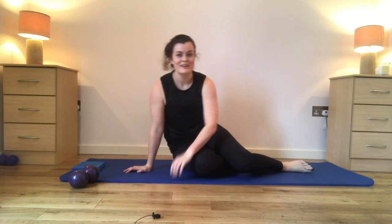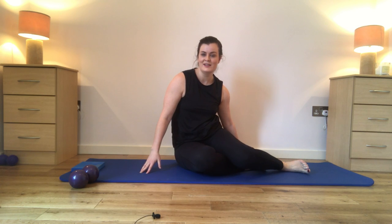Well done everyone. That was a shorter class but I hope you feel you worked nice and hard. I snuck the cool down into the end because it's probably the least watched part, so I thought you all needed a stretch after that. I hope you enjoyed — let me know if you want any other content covered and don't forget to subscribe to the channel. I'll see you next week for another glutes and shoulder session. Enjoy guys, bye!